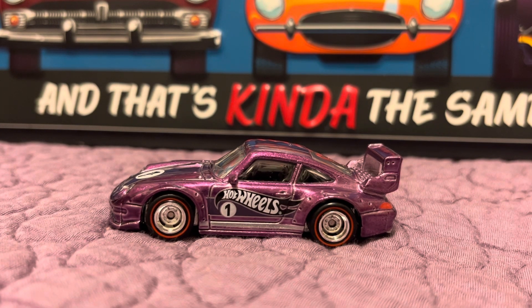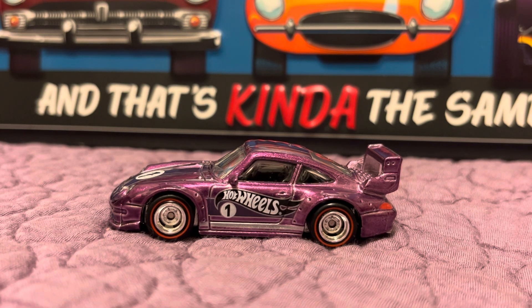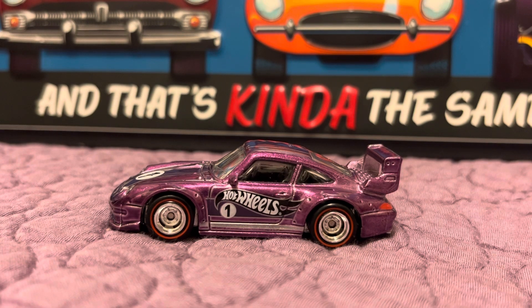And then in return, they mail you this car. This car is the Porsche 993 GT2, and it is absolutely gorgeous. Beautiful Spectraflame paint. The redline rubber tires look fantastic — I love the wheel set on this car.